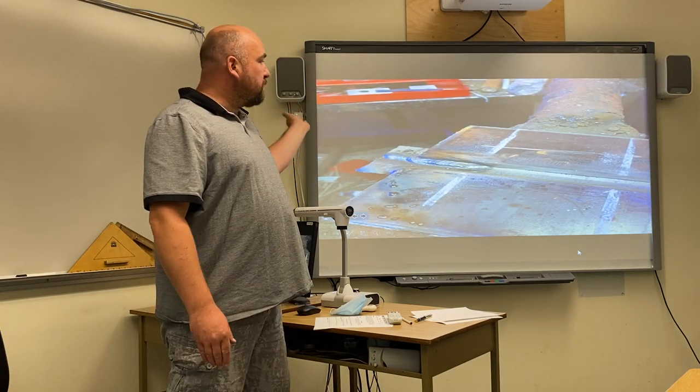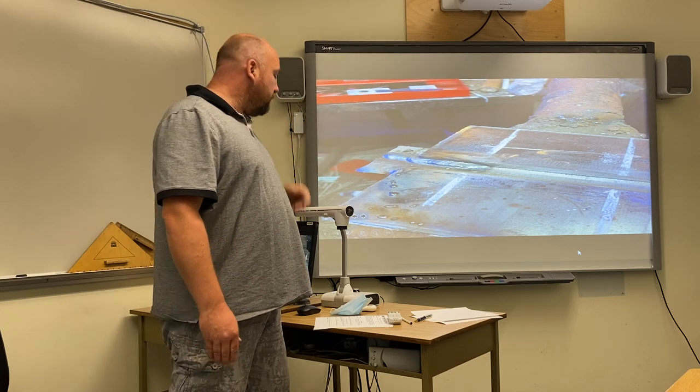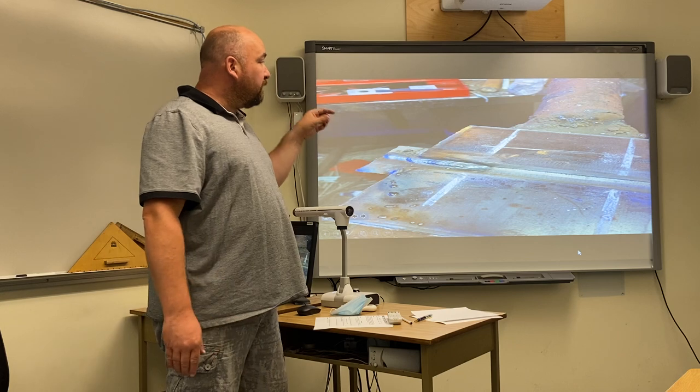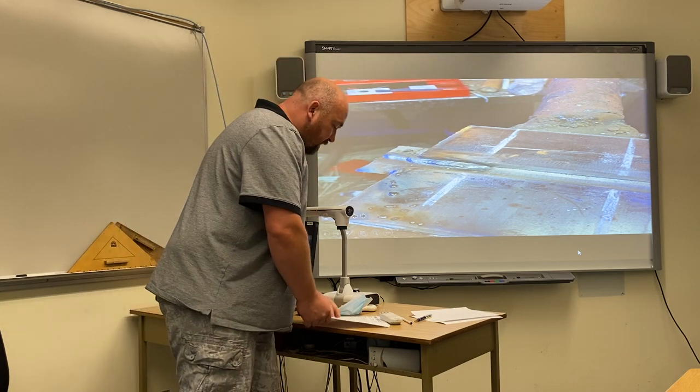I've completed my fillet weld on the square edge side and stopped at my stop start. Your fillet weld cannot exceed 5/16ths in fillet size.